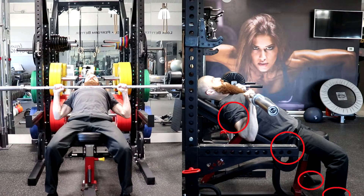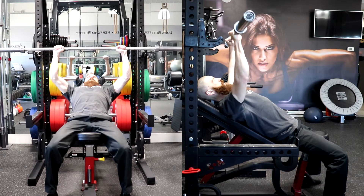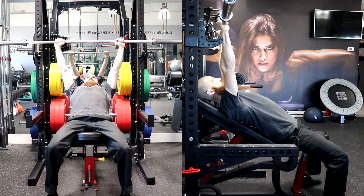Avoid arching your low back or raising your chest, maintaining all five points of contact with your feet, hips, torso, and head. Exhale as you press the bar up and slightly backward to the starting position, while keeping your head, upper back, and hips on the bench and feet on the floor and maintaining a neutral spine.